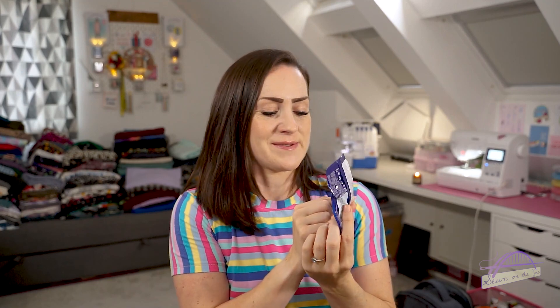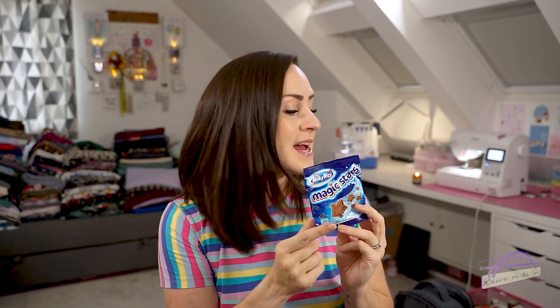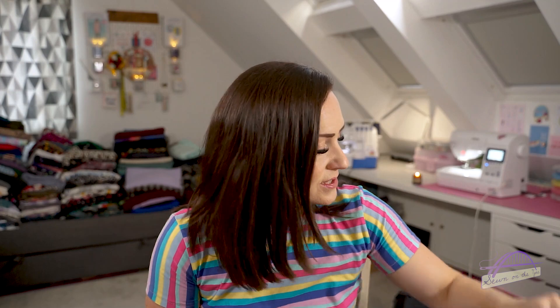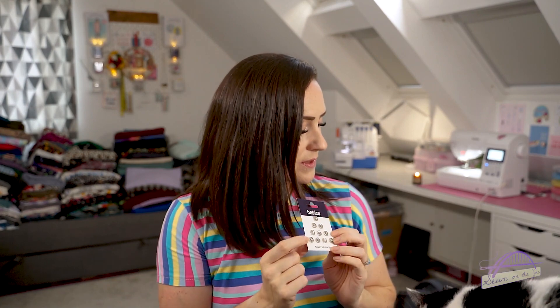The sweet treat is one of my favourites - so if I'm giving the chocolate buttons to Sam from the last box, these are definitely mine: Milky Way magic stars! I might give one or two to Taylor as a little treat as well, but they're one of my favourite sweet treats. Obviously magic stars, dreams - it all makes sense. Then we've got some snap fasteners, which always come in handy to have in your sewing box.